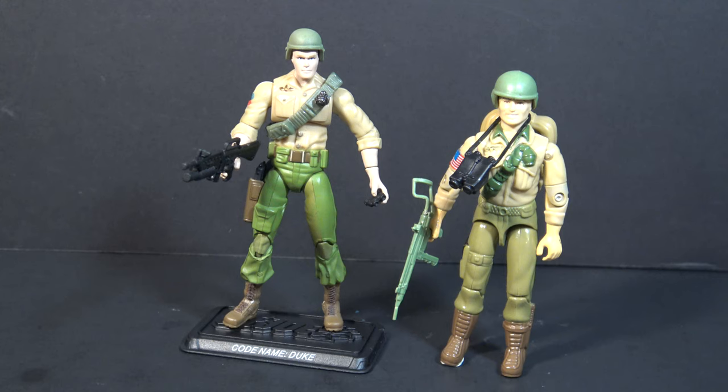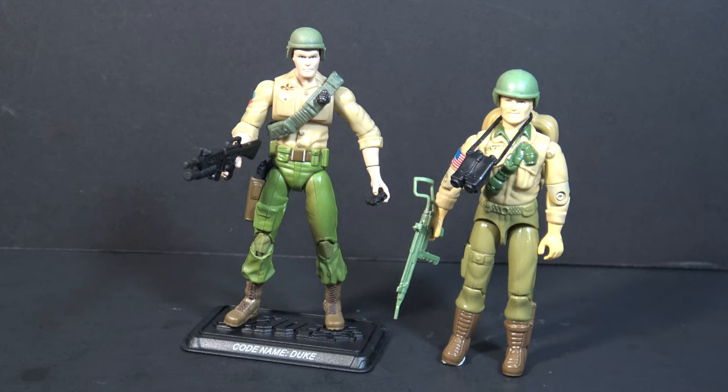As for which figure is better, it depends on what you prefer. The modern figure has more articulation, but it's articulation that works well for posing the figure on a stand, whereas in my opinion the articulation on the vintage figure is better for play. The modern figure has really nice accessories.